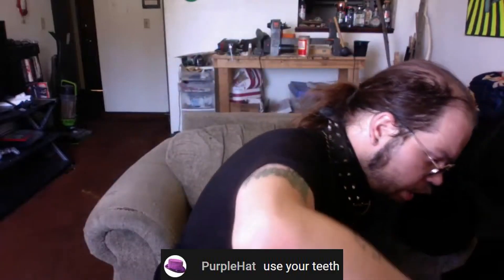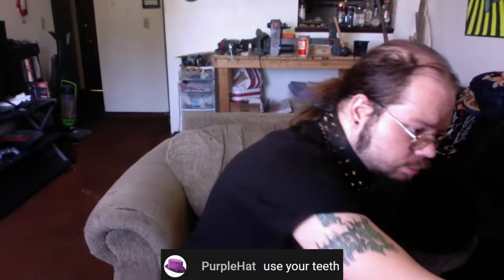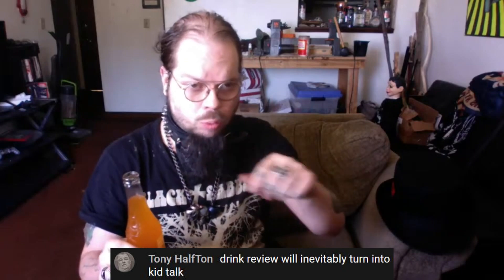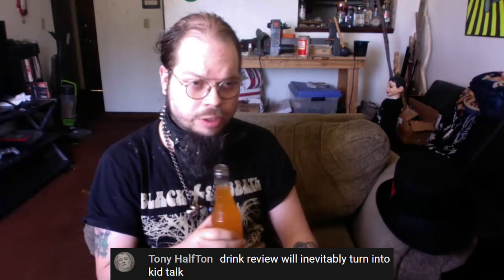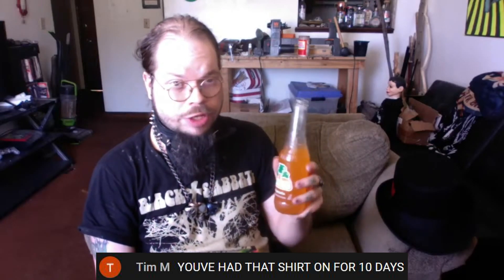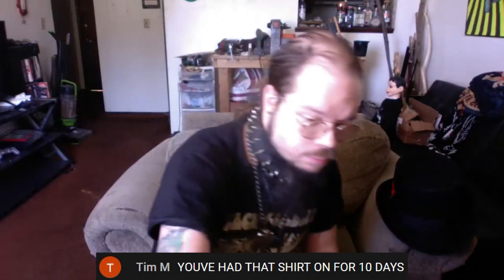I need a bottle opener for these — they're not twist-tops. We're going to save a little bit of each one, and then at the end of our three different tastes we're going to mix them all into one bottle. I've had mandarin oranges before, and this tastes just like mandarin orange — pretty accurate. Not bad for a hot summer day, sugary treat.